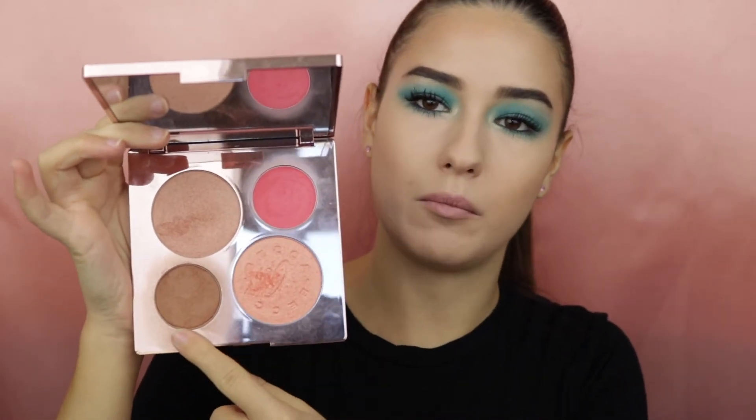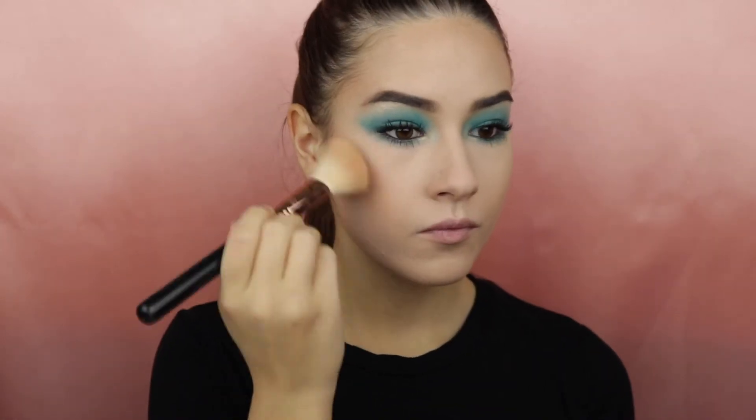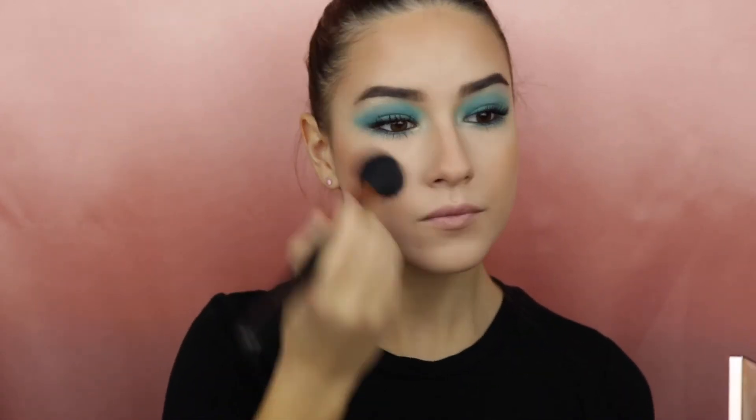Moving on to the rest of my face I will be bronzing using the Becca palette, taking the shade Malibu Soleil. For blush I will be using the same palette but taking Hibiscus Blum. And for highlight I will be using the Jouerre highlighter in the shade Skinner D.